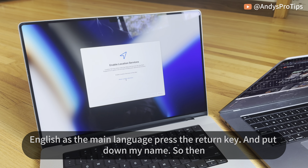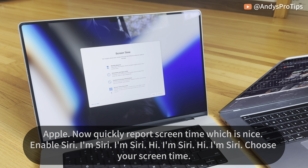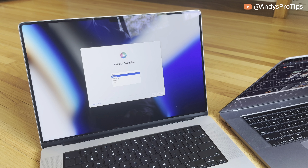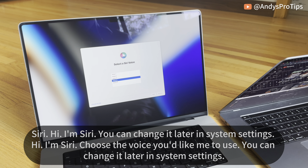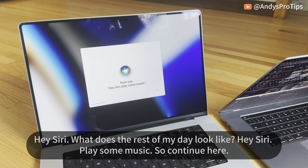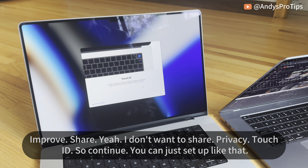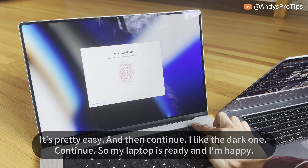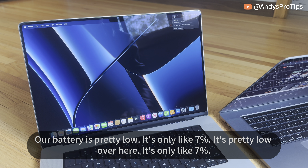Setting up: I'll put in my name and user info, enable location services, Mac analytics with Apple, weekly Screen Time report, and enable Siri. You can select a Siri voice and change it later in System Settings. I'll continue through privacy settings — I don't want to share. Then set up Touch ID, choose dark mode, and continue. My laptop is ready and I'm happy with it.